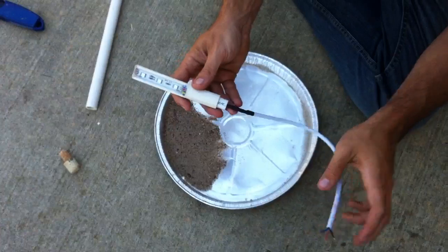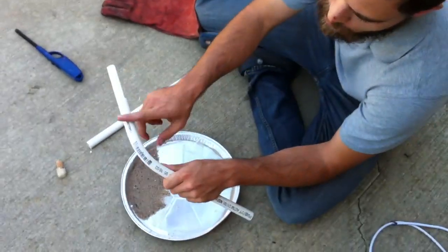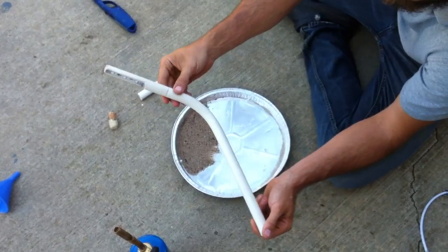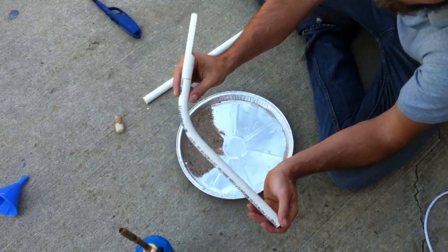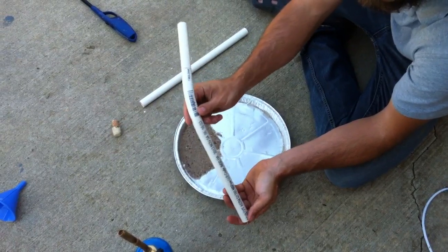What I wanted to shoot today was an update of how I'm actually bending this piece of pipe. You'll notice, if you look at the pipe, it's a smooth, even diameter all the way around — no kinks or bends, and no burns or scorch marks on the outside. That's because of the way I'm actually doing this bending.